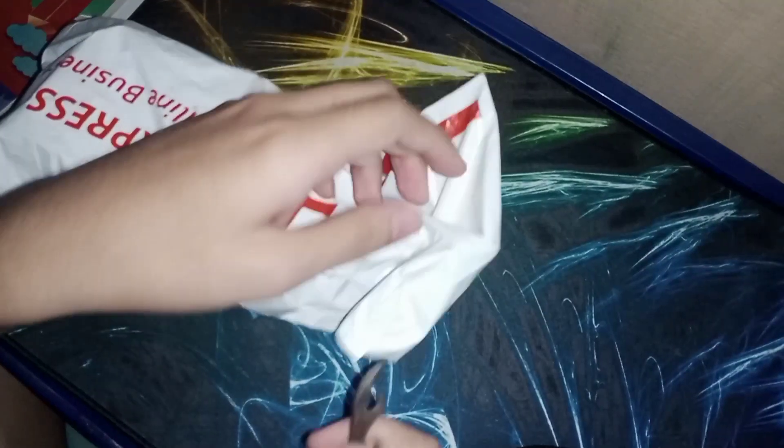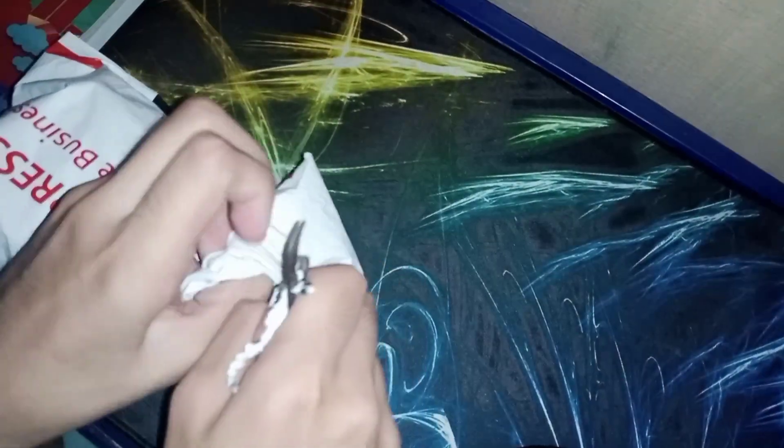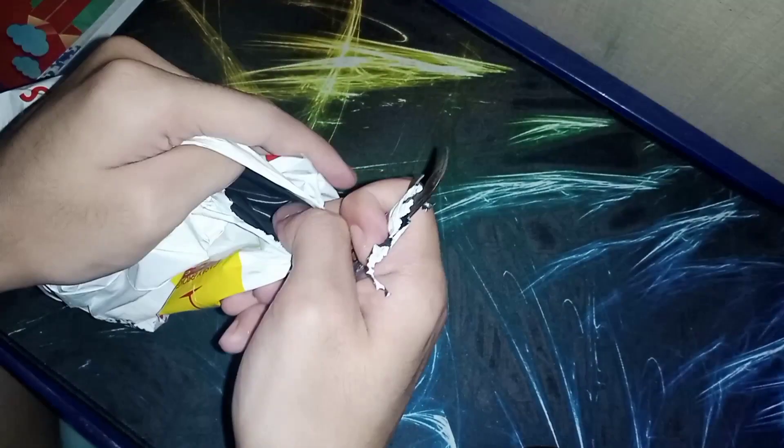What is going on guys? So today we have another unboxing. It's been a while though. I have been unboxing puzzles every week as usual for the past month.